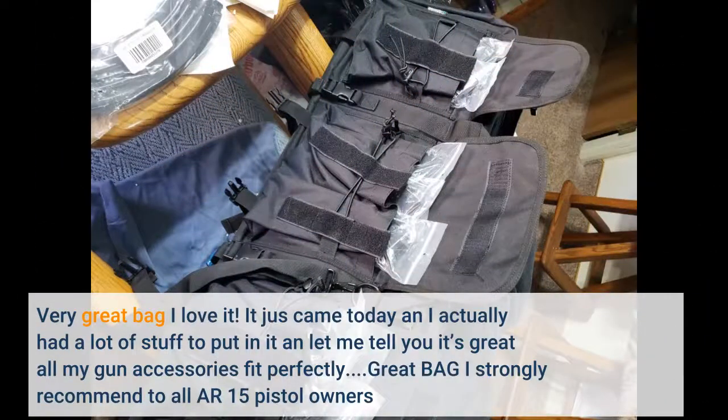Very great bag, I love it. It just came today and I actually had a lot of stuff to put in it, and let me tell you, it's great — all my gun accessories fit perfectly. Great bag, I strongly recommend it to all AR-15 pistol owners.